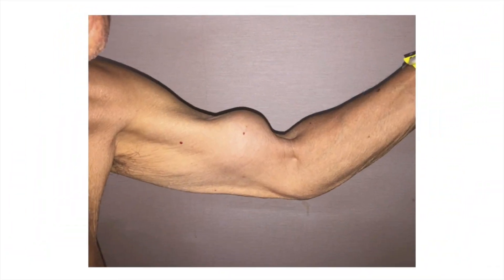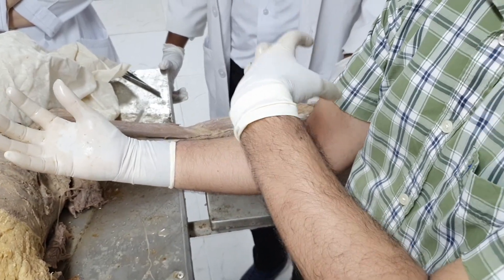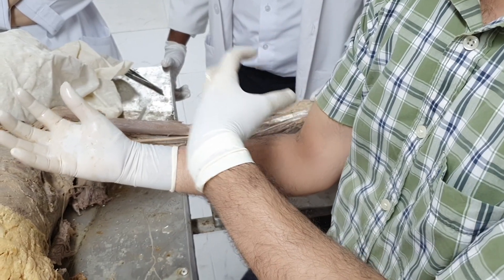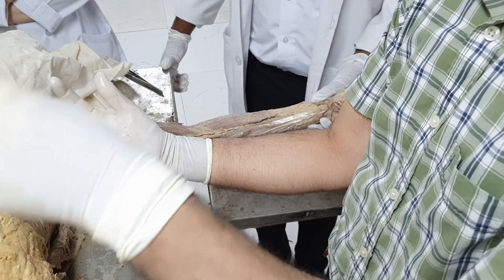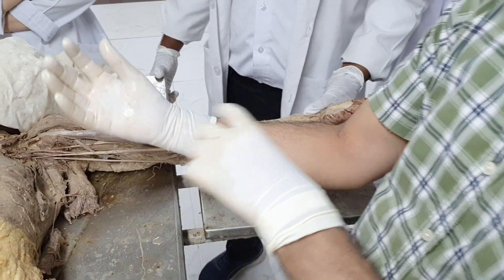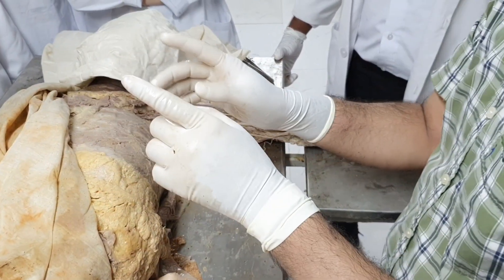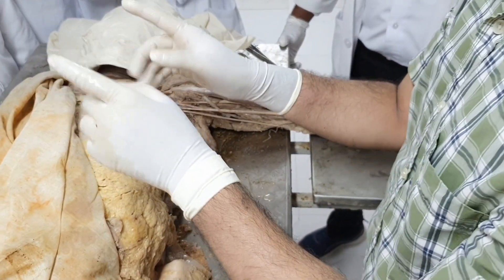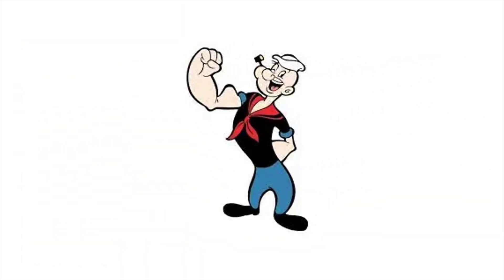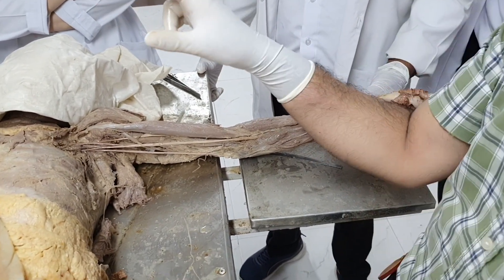That bulk of the muscle contracts and becomes a ball-type swelling in the lower half of the arm. It appears like a big ball-like contour, and that is called Popeye deformity — the Popeye deformity. This was an image-based question in NEET PG 2020. The name is Popeye muscle.